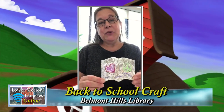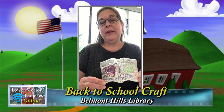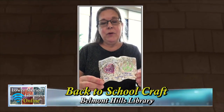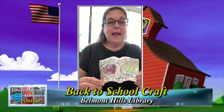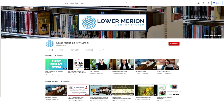I hope you've enjoyed making this. Please take a picture of it — or of you with it — and we will post it to the library's Facebook page. Email it to me at ggattt@lmls.org. I'm looking forward to seeing the beautiful creations you've made. Have a great year at school, and please come in and visit us at the library!